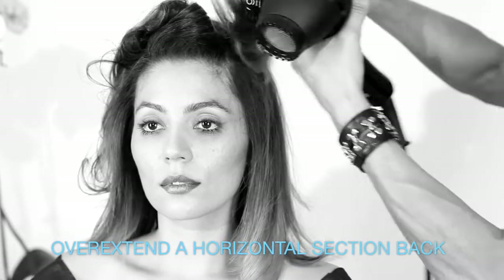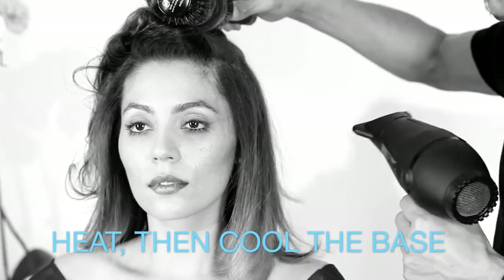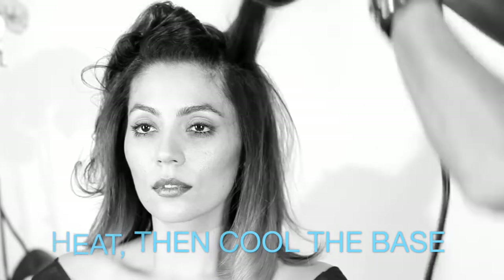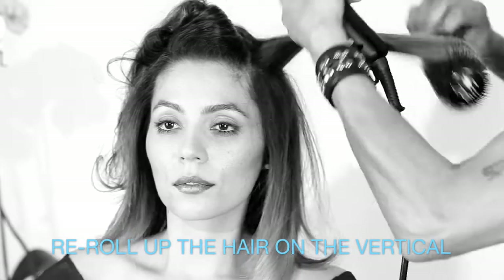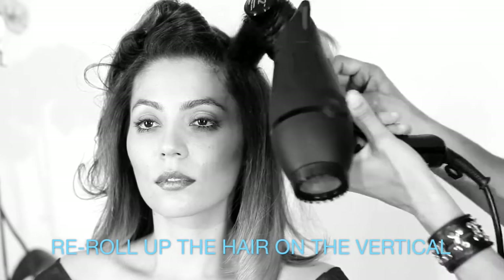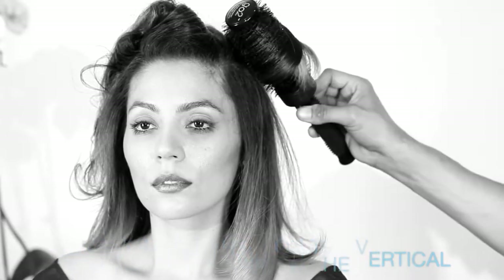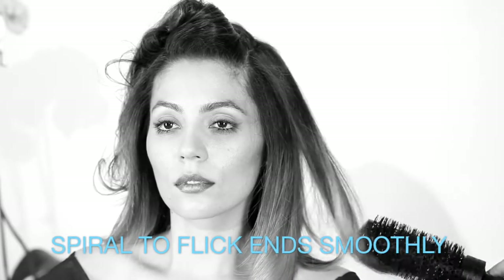For added lift, insert the round brush high under the section. Heat the base and over-direct the brush back, then cool for a few seconds. I like to turn the brush on its side, heat it, and cool for more movement. Again, spiral your release and you'll get smooth ends.